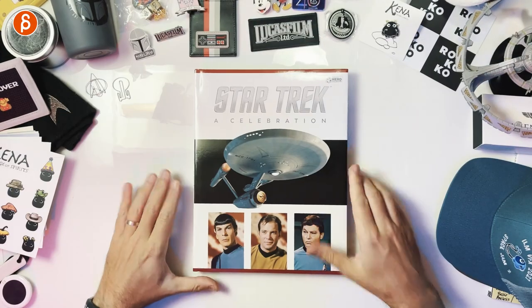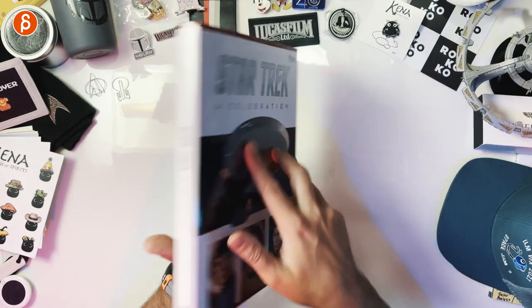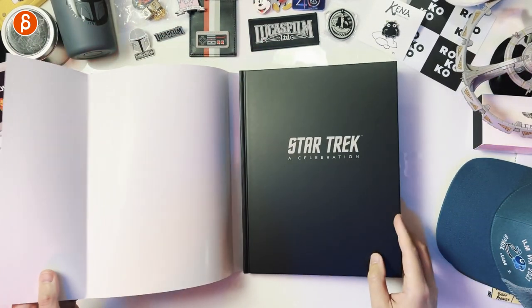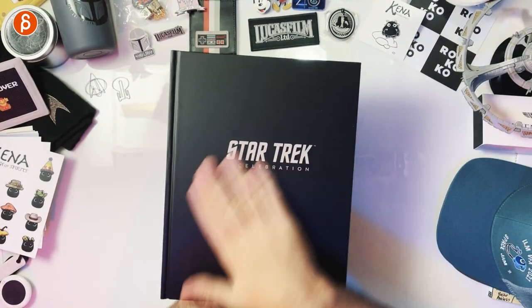Let's take this off — and there you go. This is the book. Front, back, the spine. Let's open this up. If I take the dust jacket off — Star Trek: A Celebration in black. Why not? There you go.